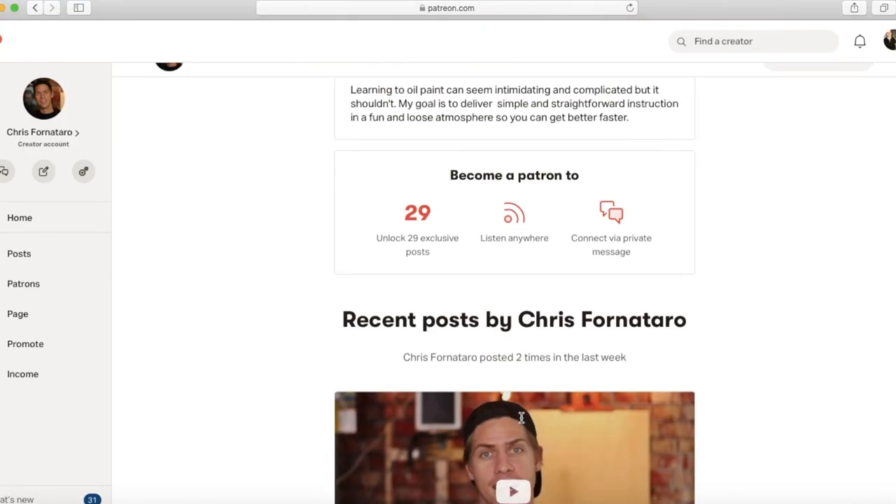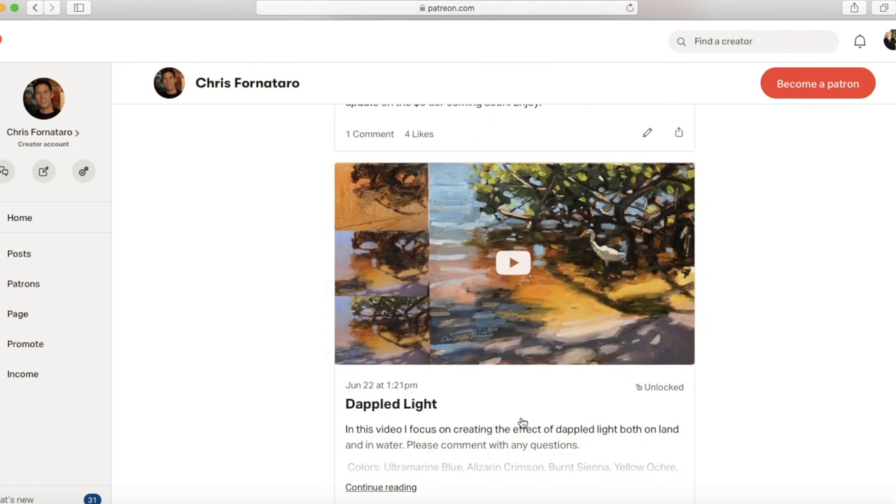If you want to see the full version of this painting video tutorial, you can find that on my Patreon page, which is linked in the description below. And if you're struggling with knowing what kind of materials to buy — like paints, brushes, canvas — I put Amazon links in the descriptions of all my videos to the supplies I suggest for beginners. And if you want to see what I'm painting on a daily basis, you can follow me on Instagram at Forza43. All right, that's enough promotion. Let's get to the tutorial.